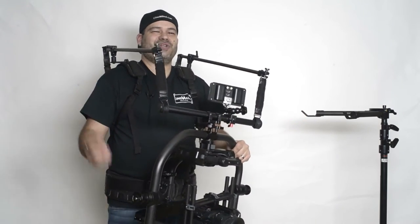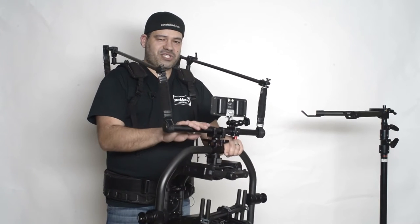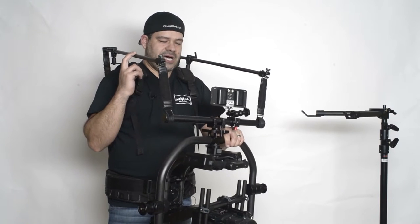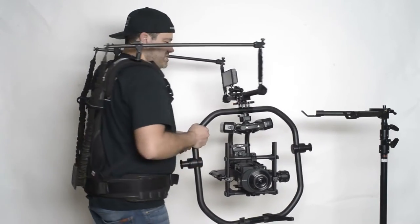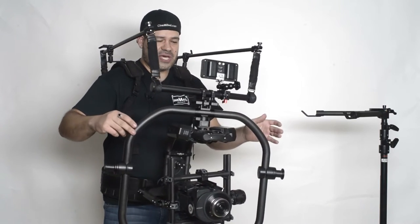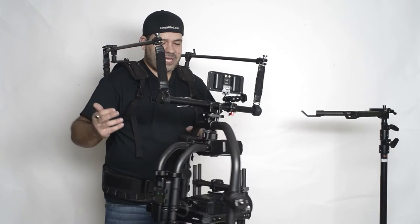Hello everyone, Patriot here with Cinemilled. Very excited to be here today talking about our Cinemilled Swivel, which is a great new accessory for ready rig users. It very simply allows you to do tracking shots, run forward and shoot backwards, and transition smoothly between them by allowing you to easily pan your gimbal.